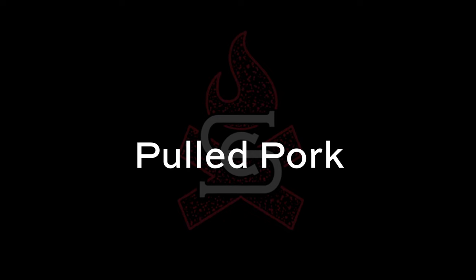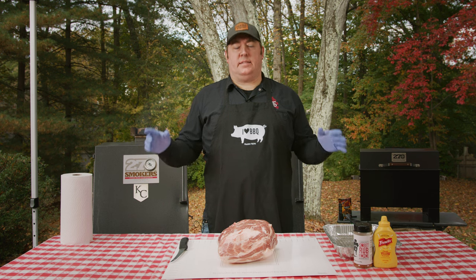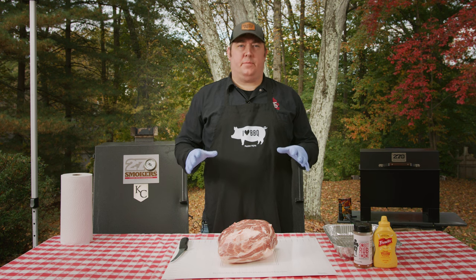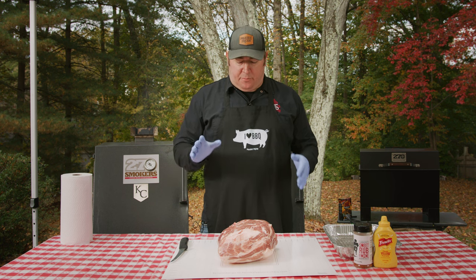Hey everybody, Drew here with Smokraft BBQ and today I'm going to teach you how to make the best pulled pork you've ever had. We're in our backyard today and we're going to be cooking this beautiful Prairie Fresh USA Prime pork butt. This is going to be some of the best pulled pork you've ever had, and we're starting off with a really great quality piece of meat from Prairie Fresh.